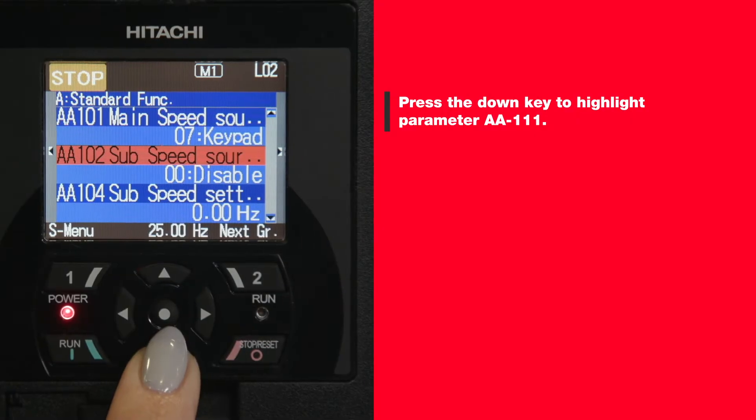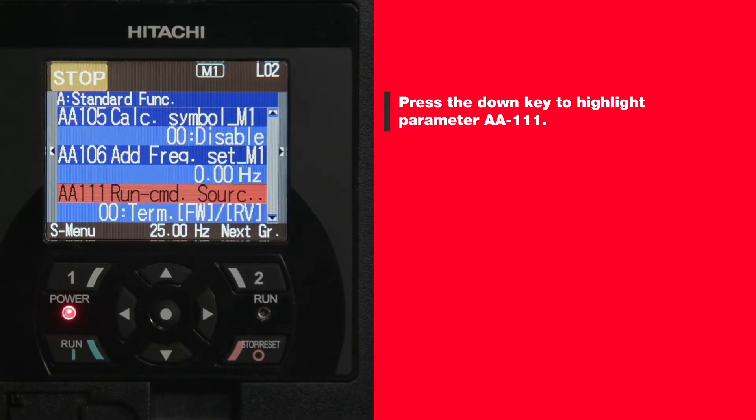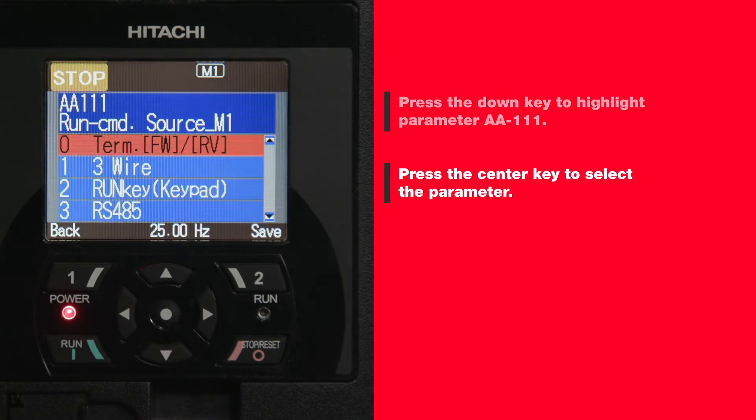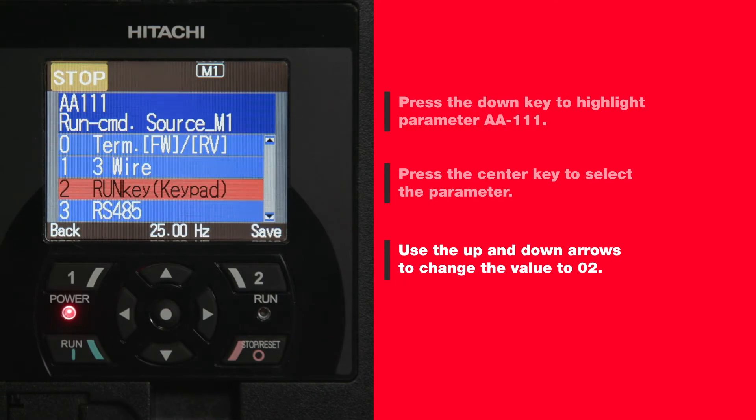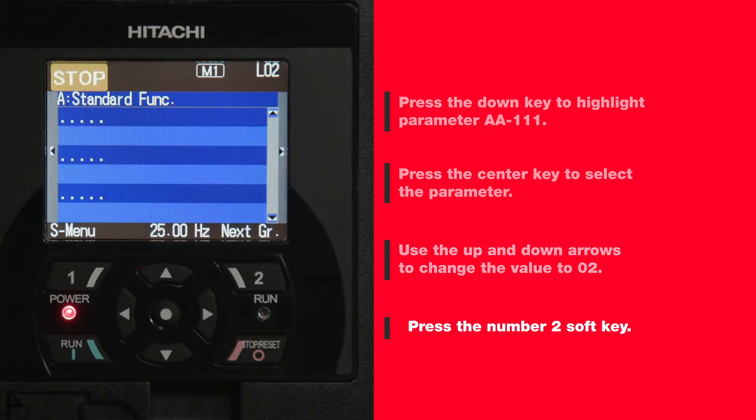Change AA111 to function 02, which reads 'keypad,' to change the run command to keypad use. Press the down key to highlight parameter AA111, then press the center key to select the parameter. Use the up and down arrows to change the value to 02, then press the number two soft key.